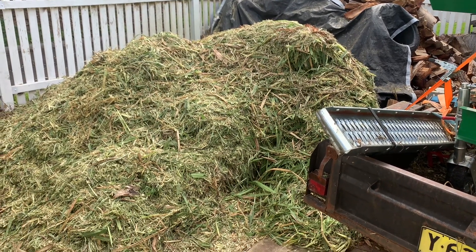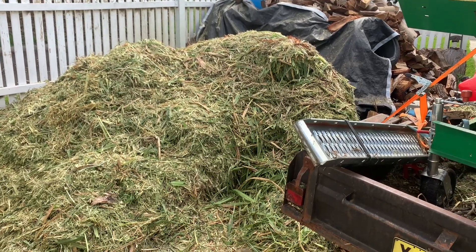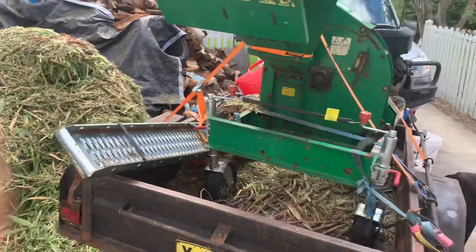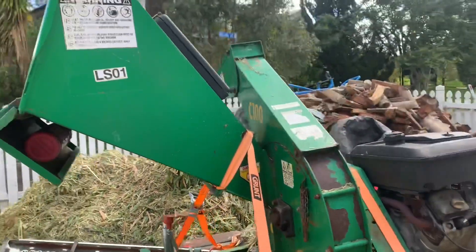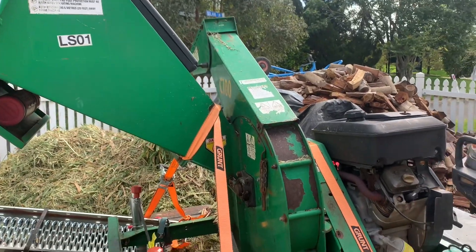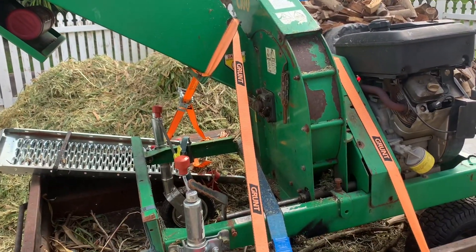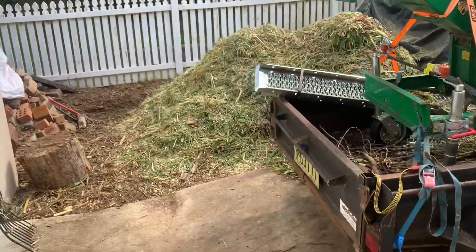I had two blockages which took between 20 to 30 minutes to solve each time, because you have to take the top off the chipper and the side of the chipper. It doesn't happen as much as it used to when I first got it — it's just really overloading it. Yeah, I'm pretty happy with the result.